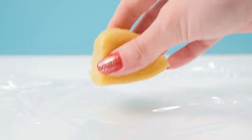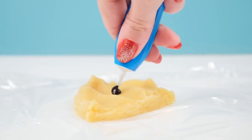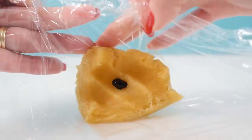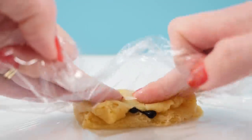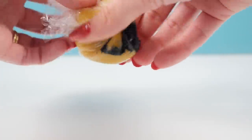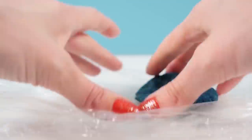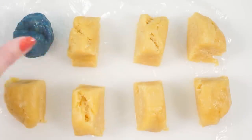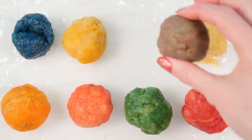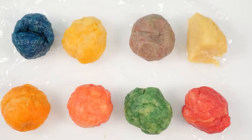Split your dough into eight portions and flatten one of them on some plastic wrap, then add some gel food coloring. Knead that into the dough — the plastic wrap stops the coloring from going all over your fingers and the counter. Color the rest of your dough the same way with whatever colors you like. The purple food color turned out gross, it looks gray, so I think I'll leave that one out.